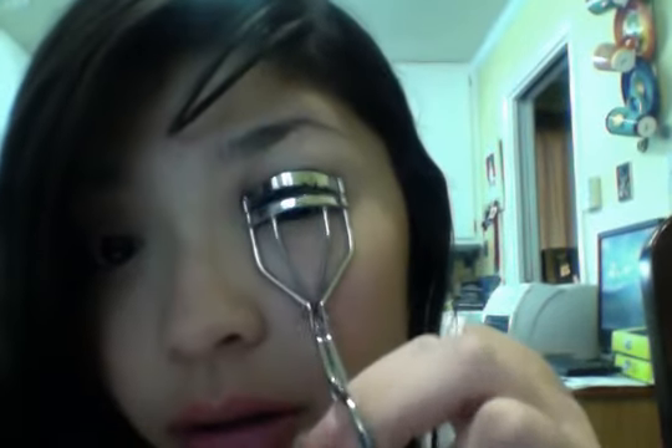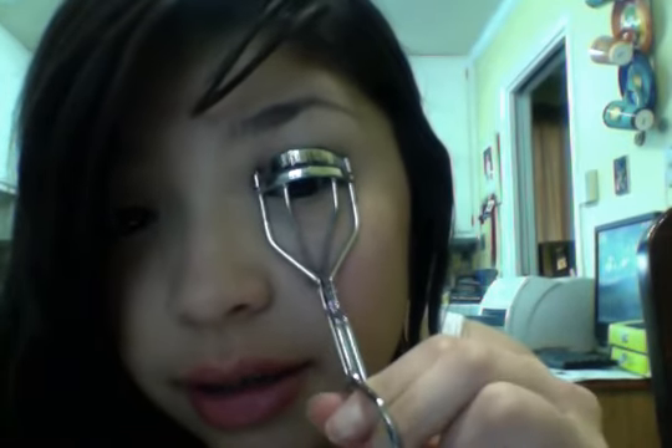Back to my lashes — I'm going to take an eyelash curler and curl my lashes. I find it works better after mascara because the mascara makes the curl stay. And that is the finished look.